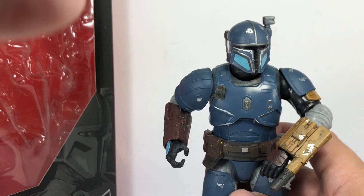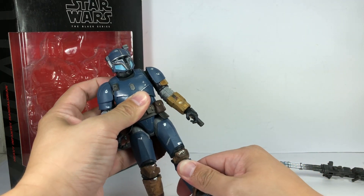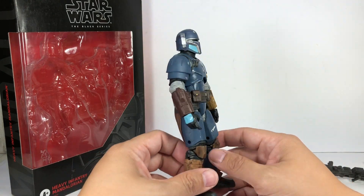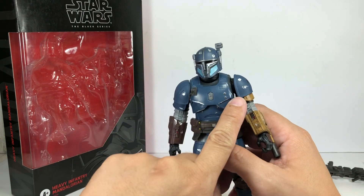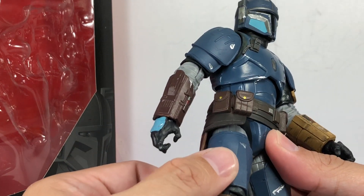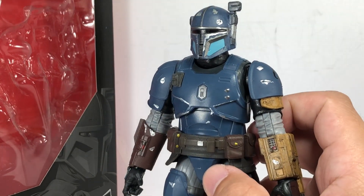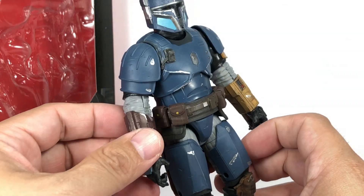On to the figure itself — tons of detail. The color, I'm not sure if it's super accurate because we saw him briefly in that particular episode. But it's okay, I think it's good enough. He's got some weathering on him. Very shiny, actually. The armor — I was expecting it to be more matte. This one's a little shiny; good Beskar armor, I suppose. Some details here and there, nice paint apps, some weathering. Knee pads, shin guards, boots, gloves, shoulder pads.